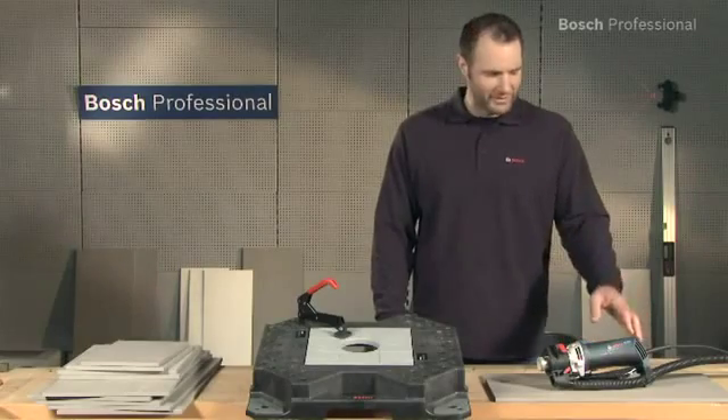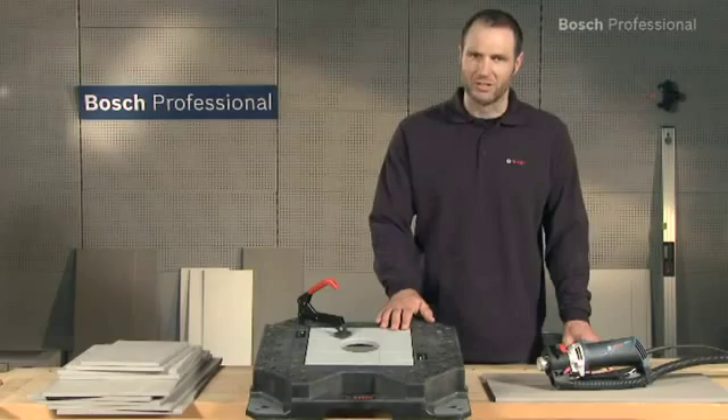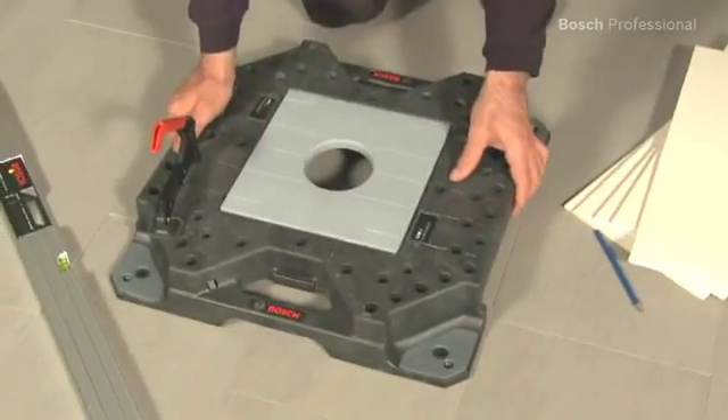What you see here is the GTR30CE Professional Tile Router and the GTD1 Professional Tile Dock — the clever solution for tile cutting.